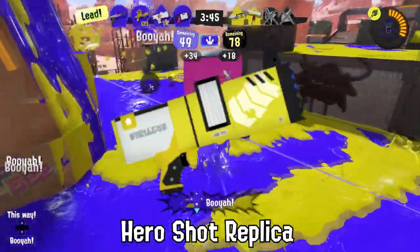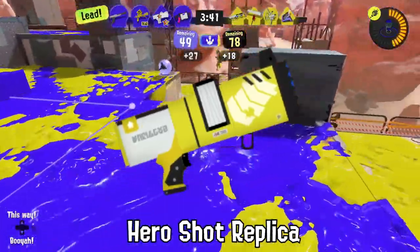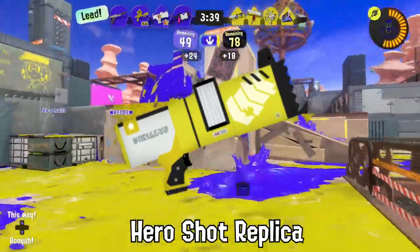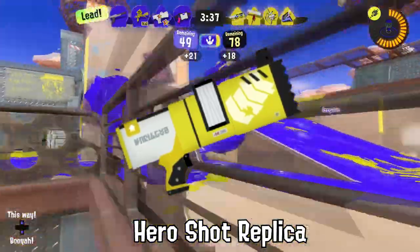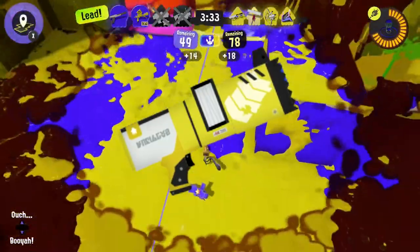A jellyfish stole a Hero Shot replica from an agent recently and tried to use it as a surfboard! It didn't work out too well — they broke the weapon in the process by hitting a large rock.